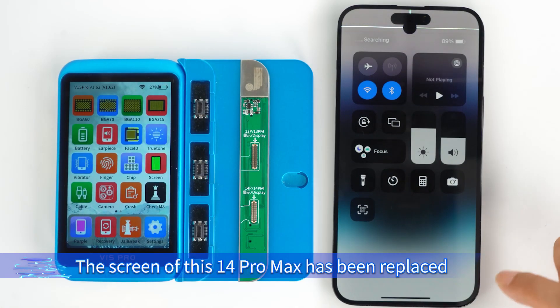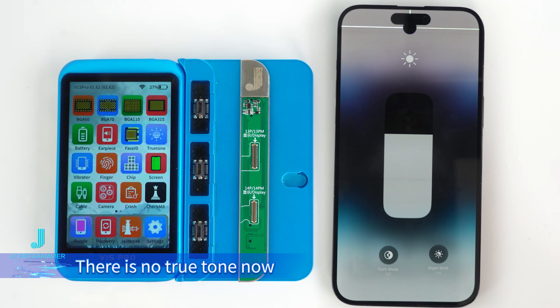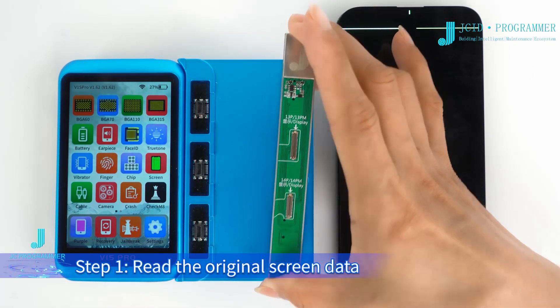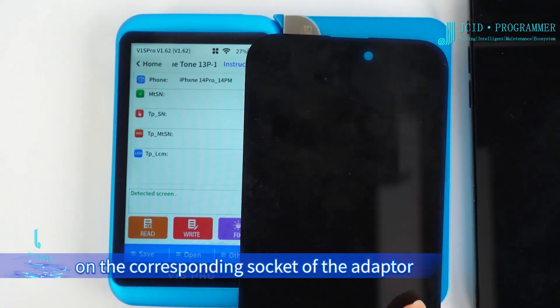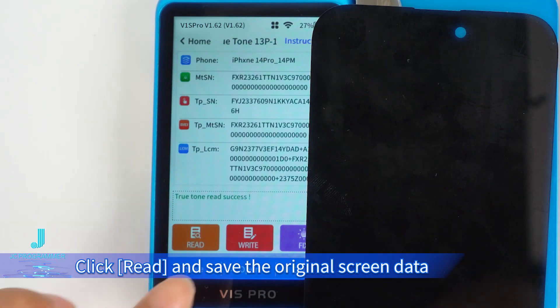The screen of this 14 Pro Max has been replaced. There is no True Tone now, but a pop-up window. Shut down the phone. Step 1: Read the original screen data. Buckle the original screen on the corresponding socket of the adapter, click Read, and save the original screen data.